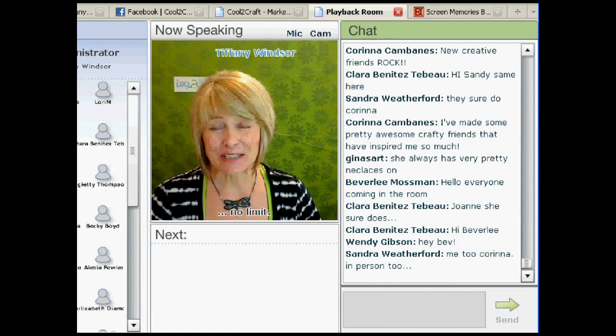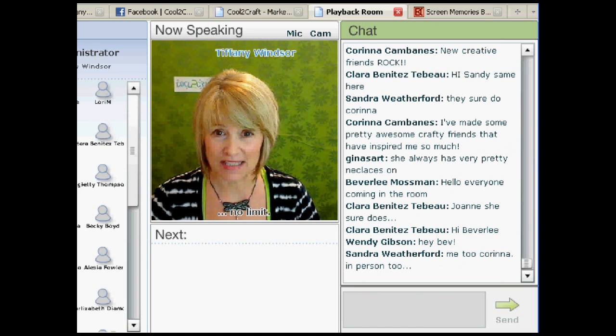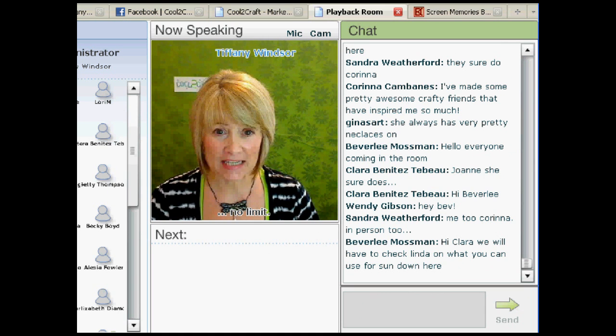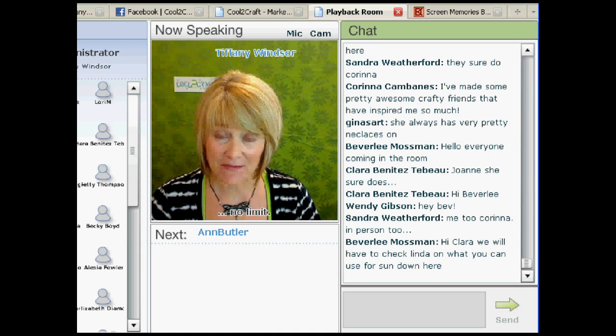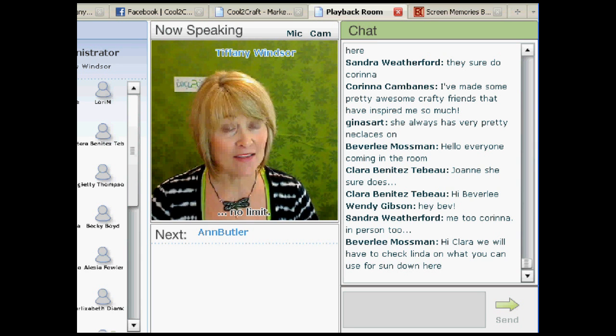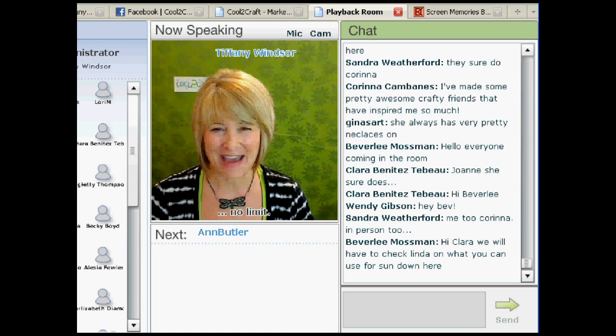Ann Butler is a mixed-media artist, designer, and instructor for the creative industries. She works with a variety of mediums and enjoys sharing her creativity through teaching. Today, Ann is here to show you how to make a really cool bag book. She has a kit available in the Cool2Craft marketplace with the supplies you would need to create today's project. I'm delighted to welcome Ann Butler.